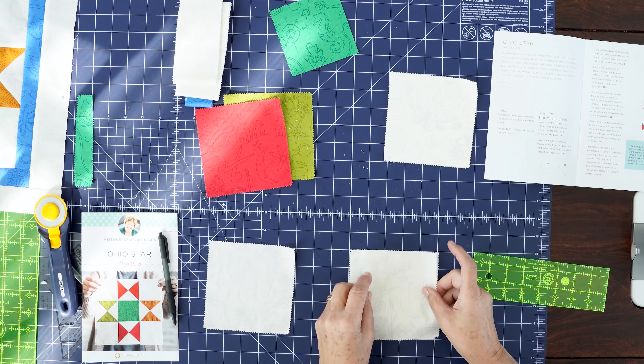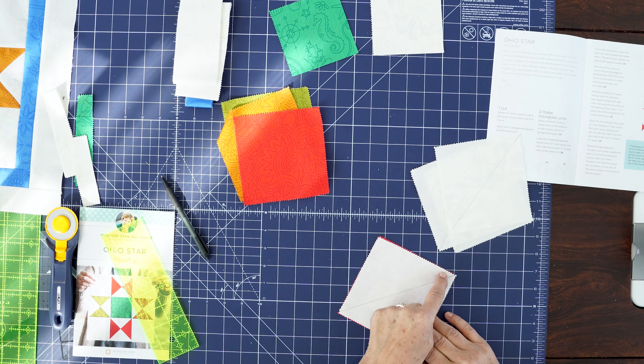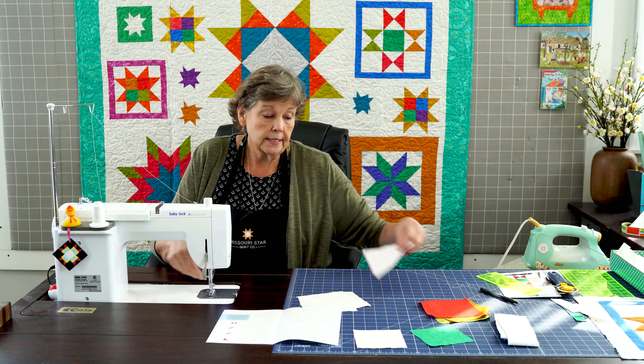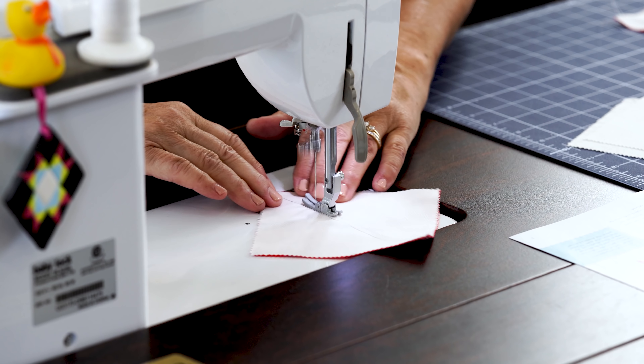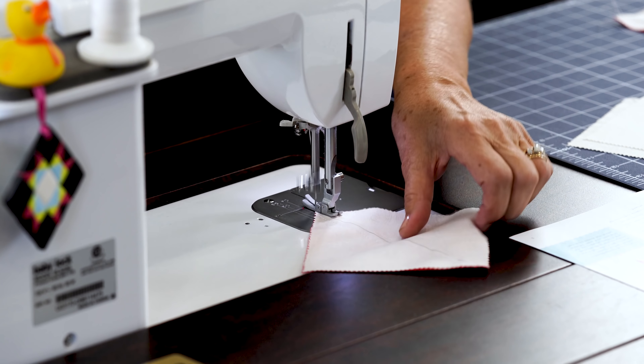Now the next thing we're going to do is make four hourglass blocks. These are hourglass blocks right here, and you're actually going to get two of the same color out of each one. So at the end of this you'll be left with four blocks to make a whole other block — I always love it when you get that little bonus block. Alright, so here are our four colors. I'm going to take my four background squares and draw the line corner to corner on these, just like this.